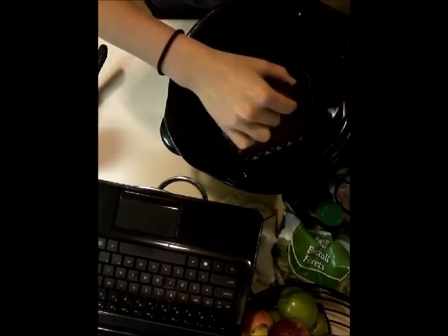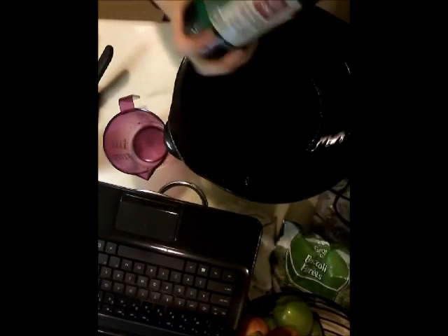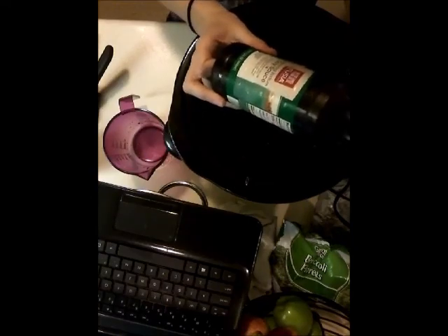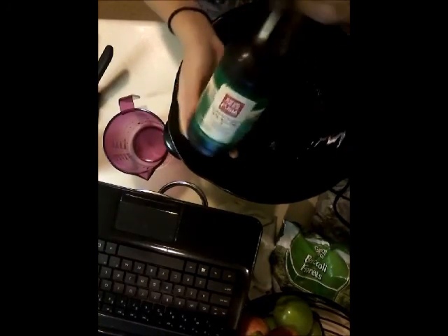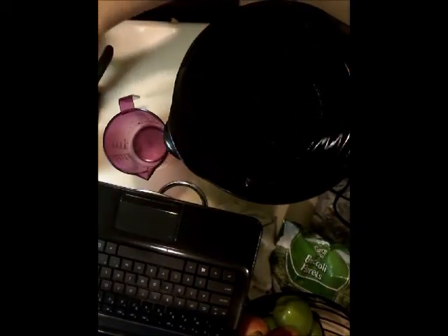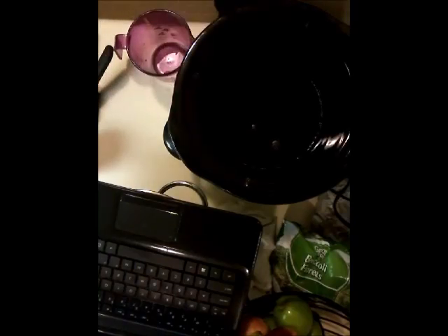Now we need a half cup low-sodium soy sauce. I bought this from Aldi — it's Fusia brand. I don't think that really matters; I think you just need low-sodium soy sauce. Obviously you could do it without the low sodium.